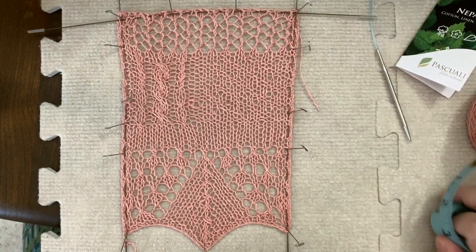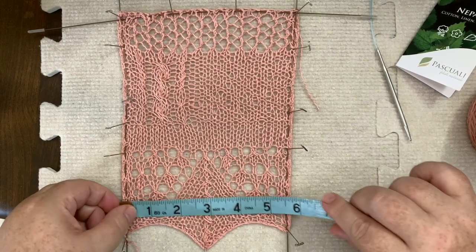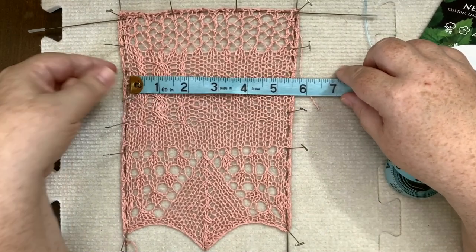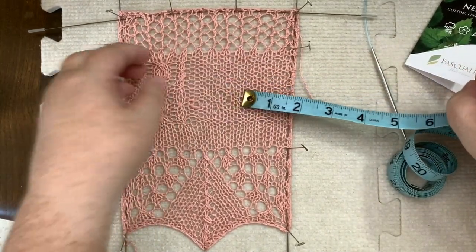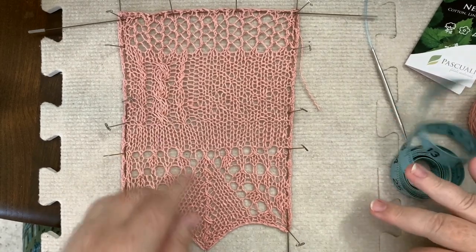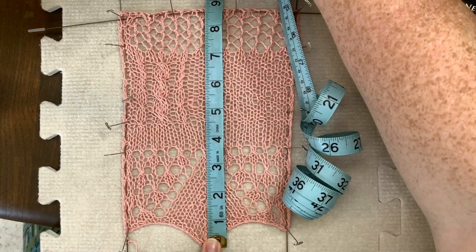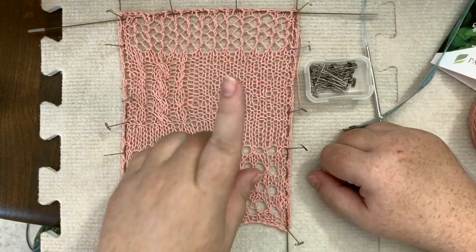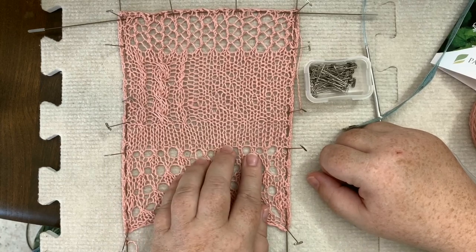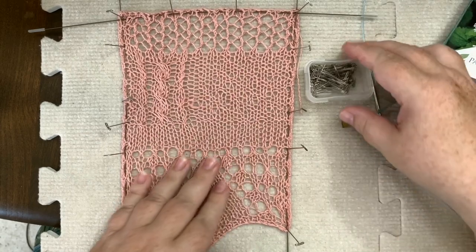Now let's look at what I blocked it to. This is five and a half here, up here we're at six, and it flared out because of the lace. Our length here is eight and a half — that's what I blocked it to. What I'm doing here is I want you all to see what happens when we pull the pins, because it's going to tell us about the memory and how this yarn is going to hold its block.